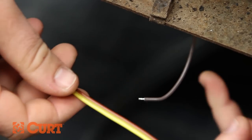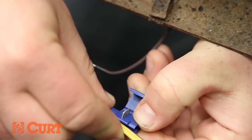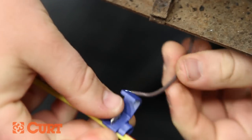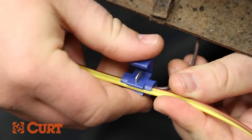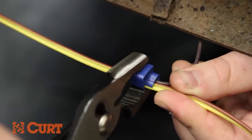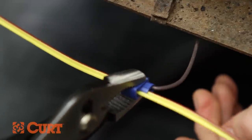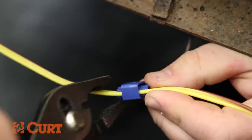Using the supplied snap lock, slide the brown wire of the driver's side trailer wire into the longer open end of the snap lock. Insert the marker light's brown power wire into the smaller open end of the snap lock. Position the hinge lock over the metal splice tab and squeeze into the first lock position. Using pliers, gently squeeze the snap lock together into the fully locked position, making sure the splice is good.